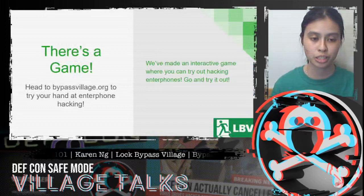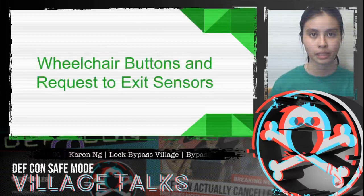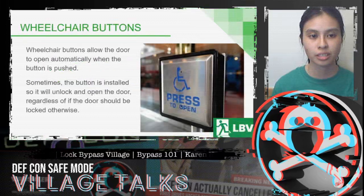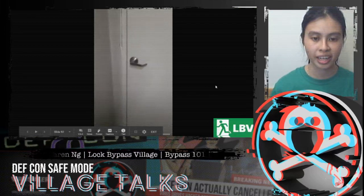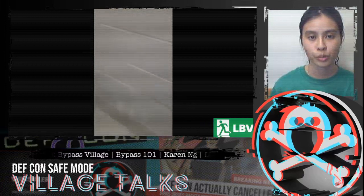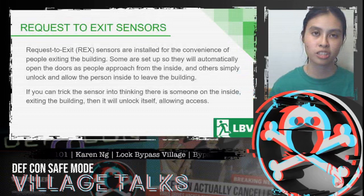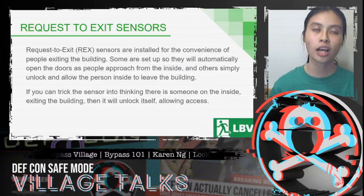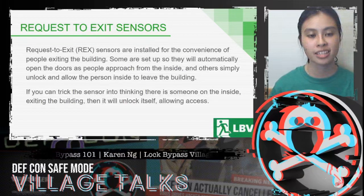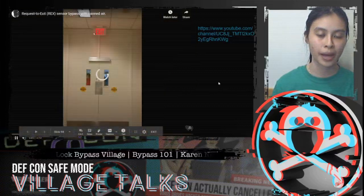Similar to the combination boxes, there's a game for enterphone hacking at bypassvillage.org. Next, let's talk about wheelchair buttons and request-to-exit sensors. Wheelchair buttons allow the door to automatically open when pressed — sometimes installed so they unlock and open the door regardless of whether it should be locked otherwise. Request-to-exit sensors are installed for the convenience of people exiting from inside. If you can trick the sensor into thinking there's someone inside who wants to exit, it'll unlock itself. There's a great clip from the YouTube channel 'We Hack People' where they pass the sensor using canned air.